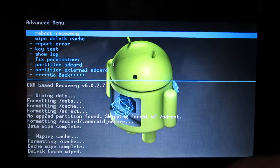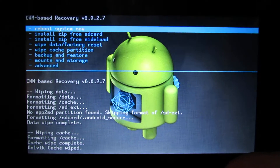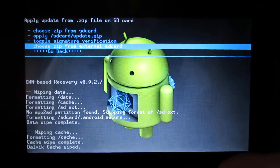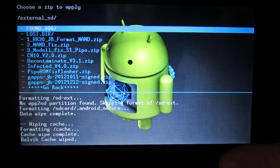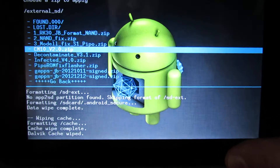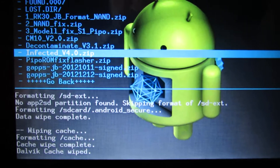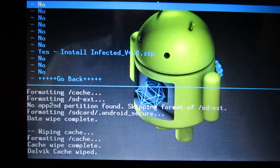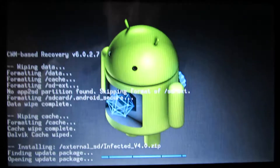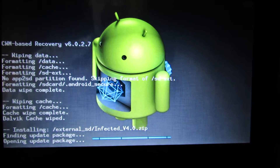Go back. Install from SD card. Choose your zip from external storage — here you choose the Infected zip. Then start. Now we have to wait about 2 or 3 minutes.